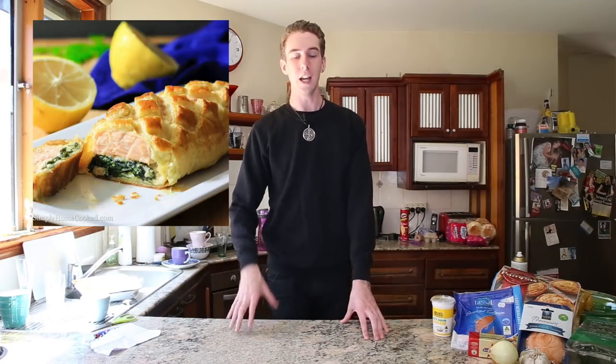Someone else suggested salmon because I'm pretty sure you can actually not cook it and it's fine. Although I've just thought about salmon — salmonella. Do you get salmonella from salmon? I mean, it's S-A-L-M-O-N-ella. Either way, we're not risking my life, so let's do it.